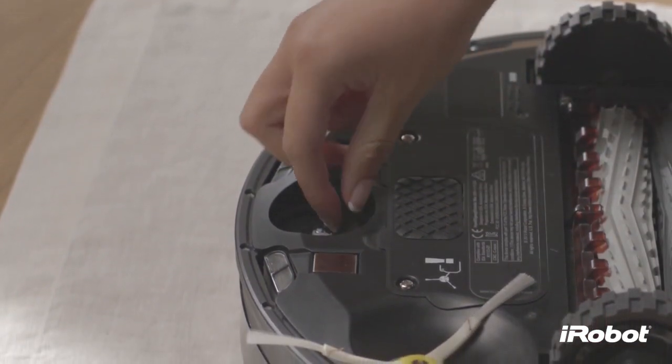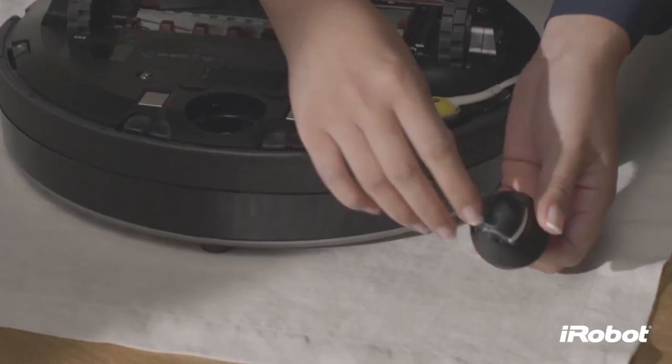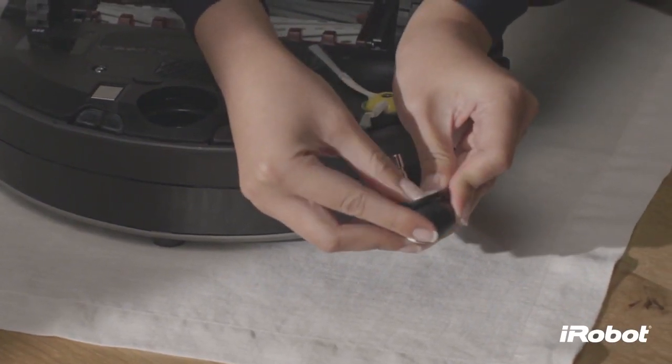Remove the debris from inside the front wheel cavity. Then remove the front wheel from its housing by pushing it through from underneath.